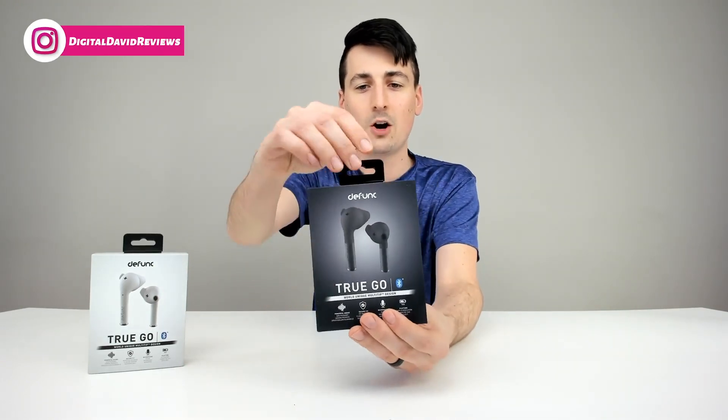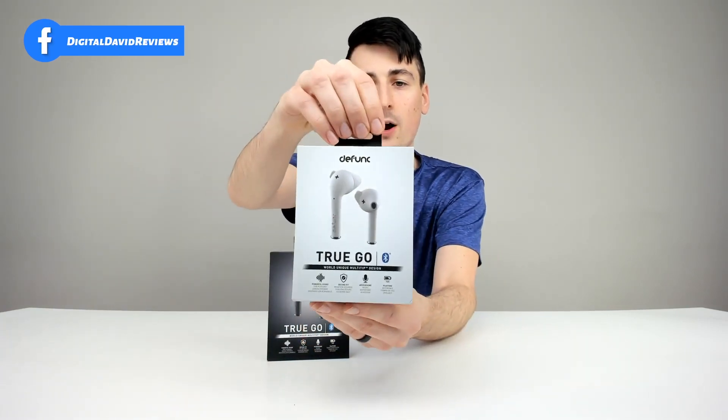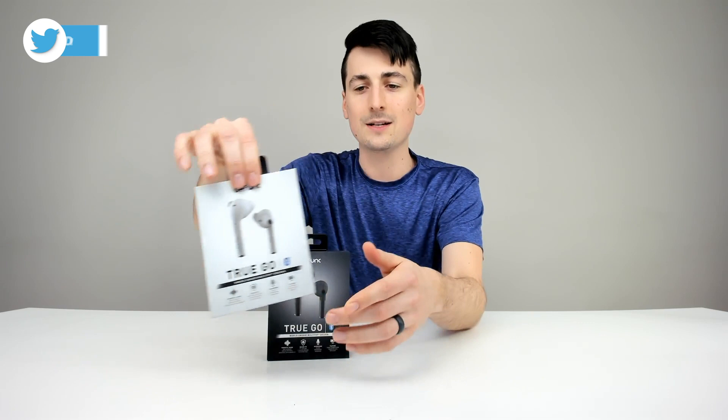You can see the nice retail box and packaging right here. They're identical for both products — they just have a different color, as you can see.